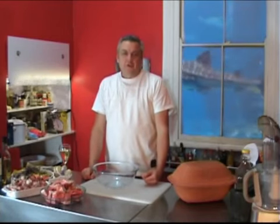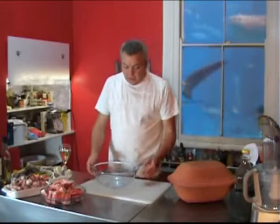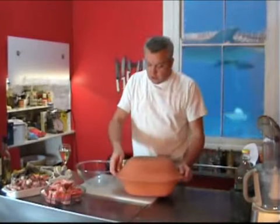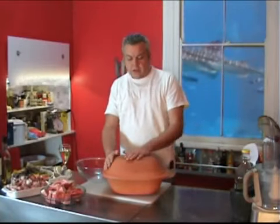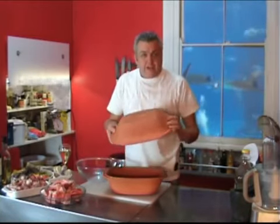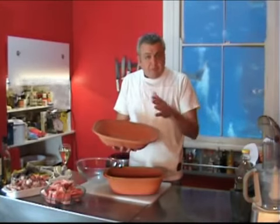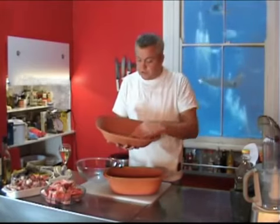Hi, welcome to a new edition of gourmet-express.tv. Today I want to cook for you oxtail — oxtail in the Römertopf. The Römertopf is like an old cooking pot. In Germany they actually used it quite often, like in the 70s and 80s. The meat gets really, really tender in that one. It is really an investment to buy one of these, but it's really worth it.